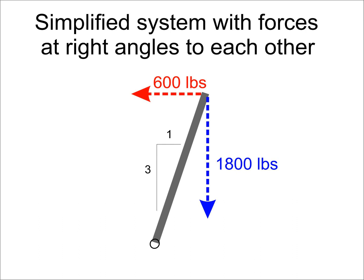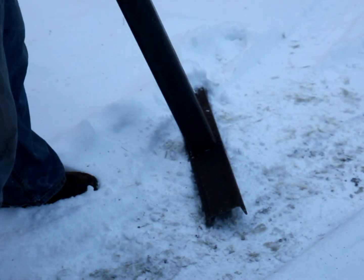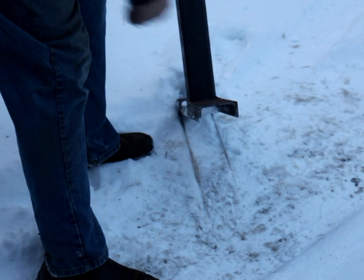Something must be countering that force. The pivot point is providing that resistance, exerting a balancing force acting to the right. This is an important point to remember if you set up an extension ladder on a sidewalk and climb it — your weight on the ladder puts a horizontal force on the feet of the ladder. If the angle is too steep or the friction on the sidewalk is too low, the ladder will slide out. To make sure that the foot of this device doesn't slip out, the base is made from a channel so that the two flanges can dig into the soil.